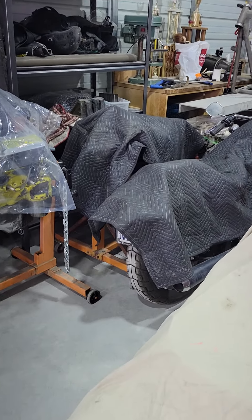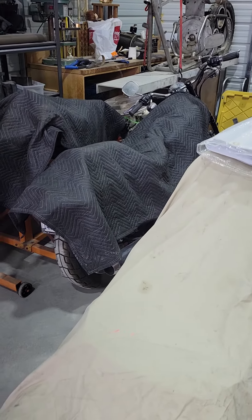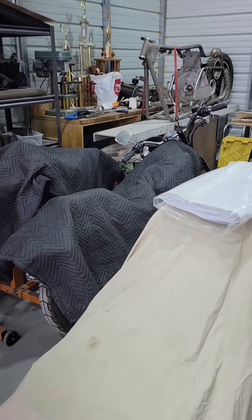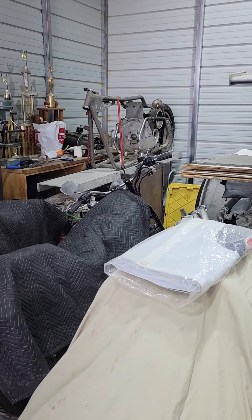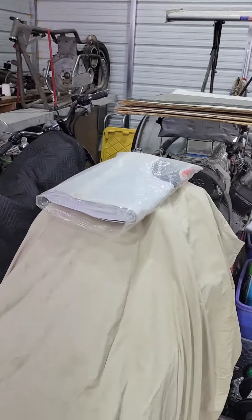Covered up behind is the completely rebuilt turbo 350. Next to that is the 97 bad boy. Up on the rack there is the frame for the V8 bike that was built in 1971 by Jerry Bray.